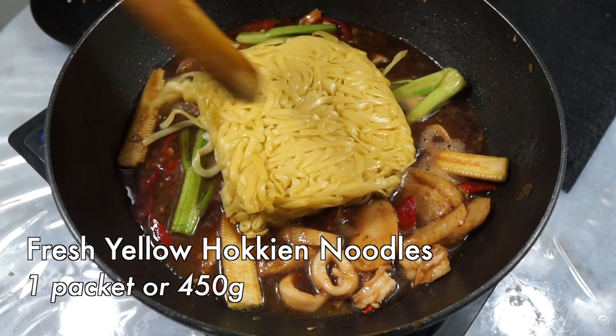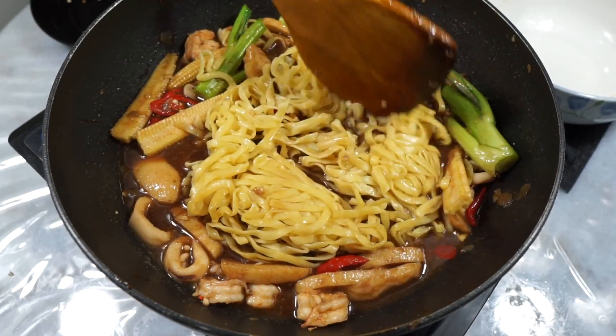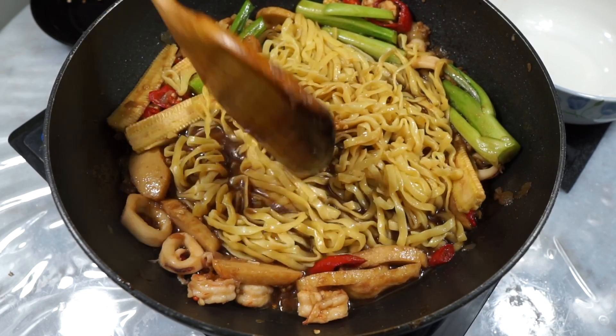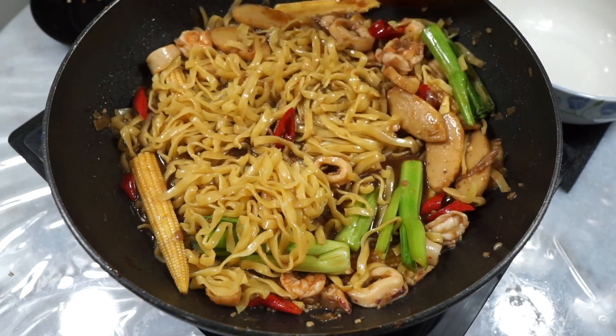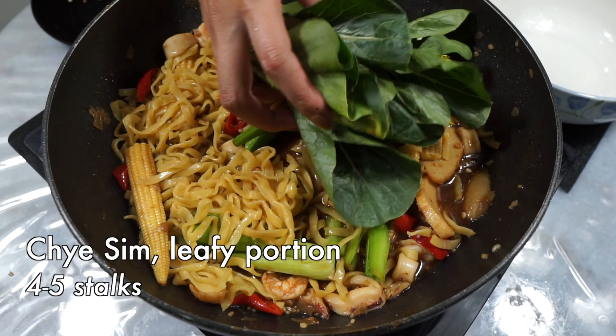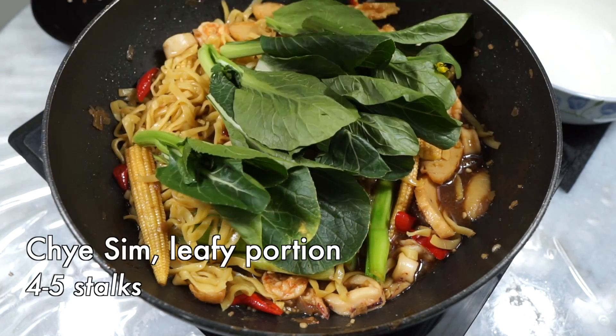Once it comes to a bubbly boil just like this, go ahead and add in your fresh yellow Hokkien noodles. I'm using a flat version — it's the same as the round ones variety. Give it a gentle wiggle if you got it straight out of the packet, just like me, and then let it unravel in the sauce. Add the leafy portion of the chai sim, or whatever leafy vegetables you're using, and stir through to combine with the sauce.